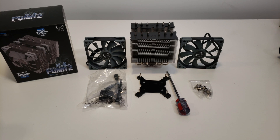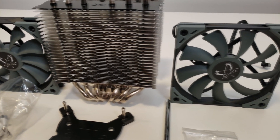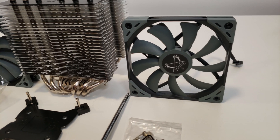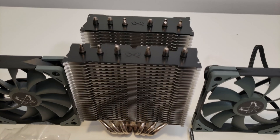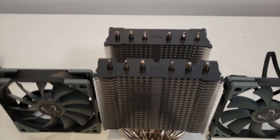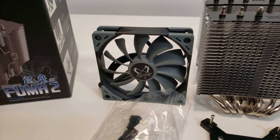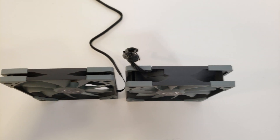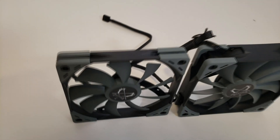Let's start with the specs. First of all, it comes with two fans — both 120mm, and one is thicker than the other one, which I will show you later. The fans are very silent with fluid dynamic bearings. I was really impressed with the previous model I tested, the Ninja 5, which was really quiet.